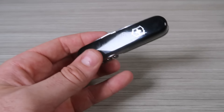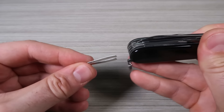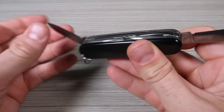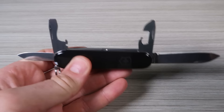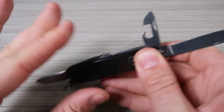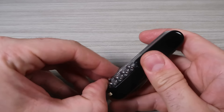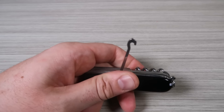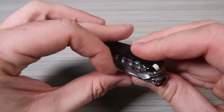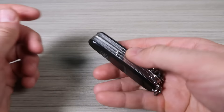Victorinox Huntsman — on black. There's a toothpick, tweezers that lock in pretty good, a blade, another blade, a bottle opener, a can opener, scissors, a corkscrew, a little hook to use as a handle, and two more tools: a punch. Decent size for sure.